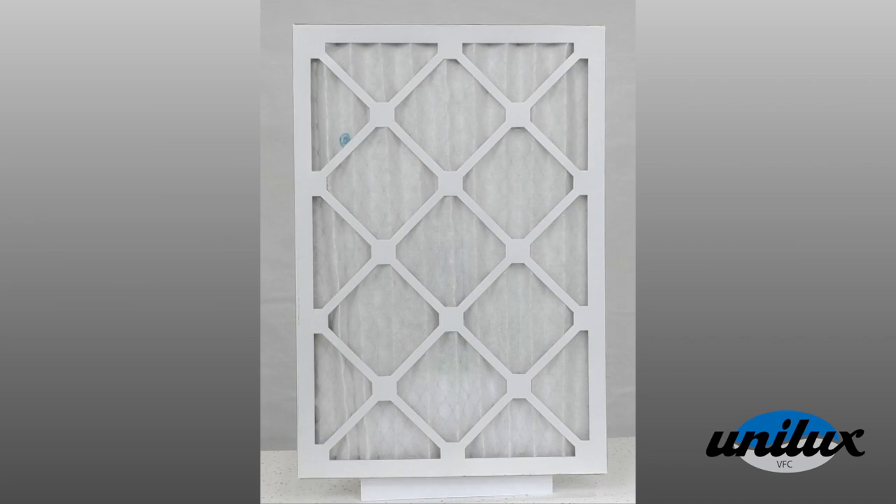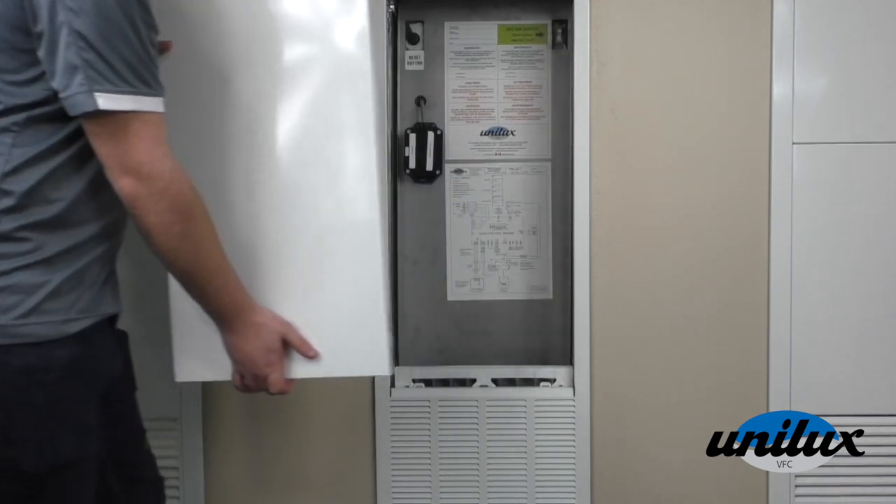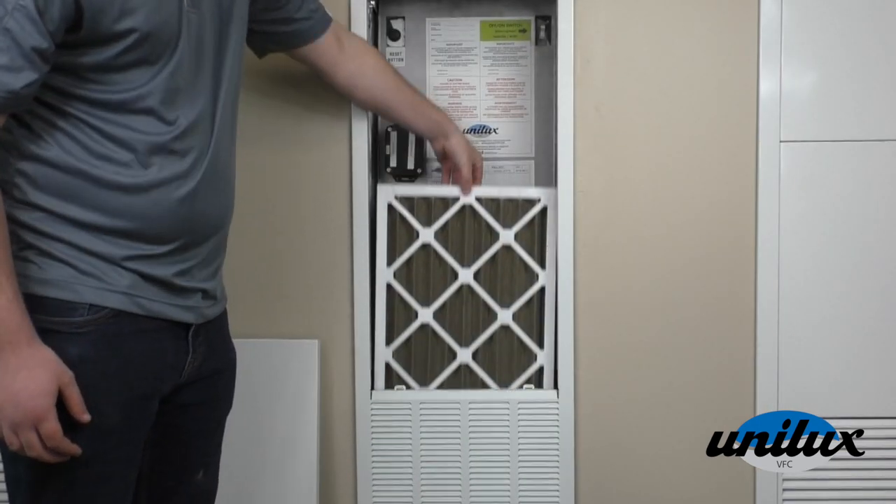Check and change your filter regularly — we recommend every two to three months. Lift up the front access panel to your vertical fan coil. The filter is behind the access grill and easily slides in and out.